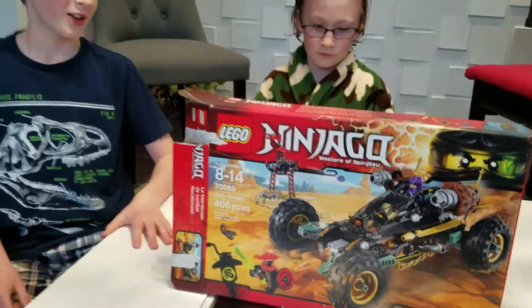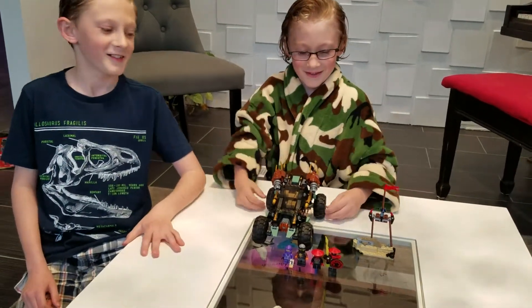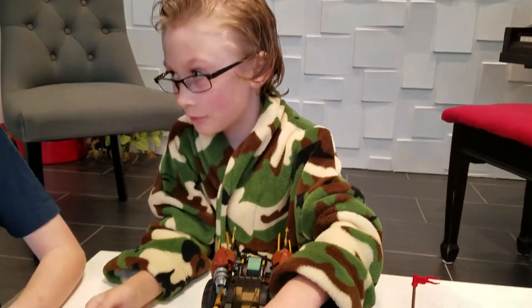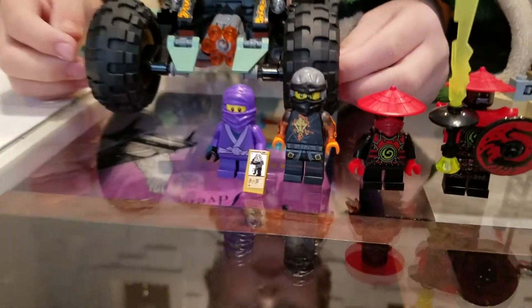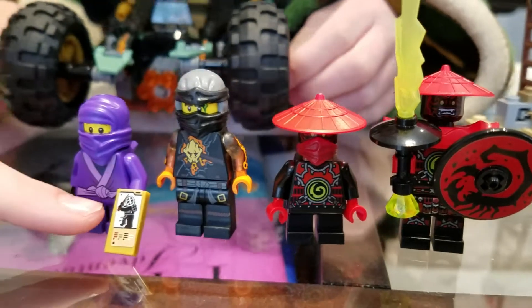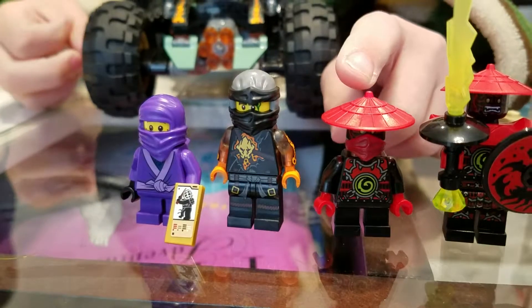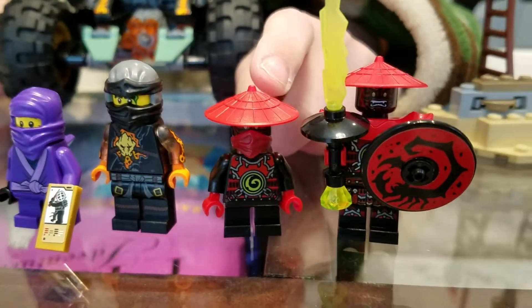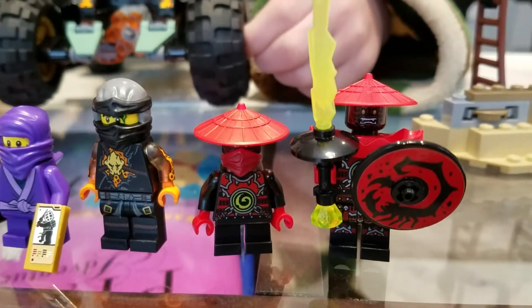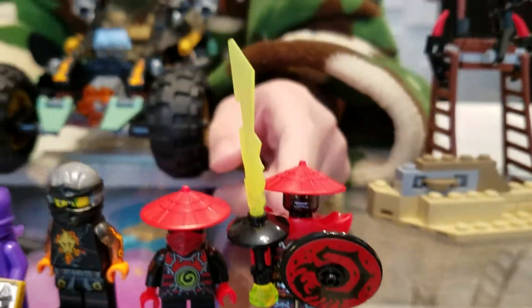William, do you want me to do the honors? So here we have this little sort of like gaming device thing, and here we have the stone scout.